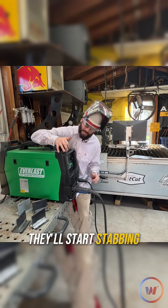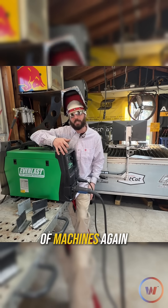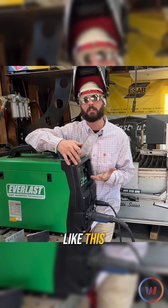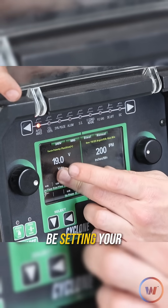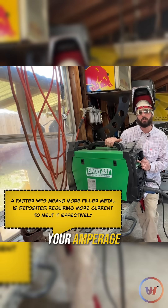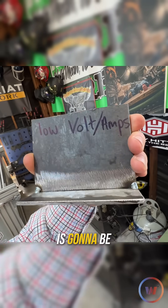If you have those settings too high, they'll start stabbing right away — you want to get that puddle started. There's also up-slope and down-slope. Not a lot of machines will have these features, so if you don't, just focus on your volts and your amperage. This is a constant voltage process, so you're setting your voltage rather than your amperage. However, your wire feed speed is also considered your amperage and has a lot to do with your penetration.